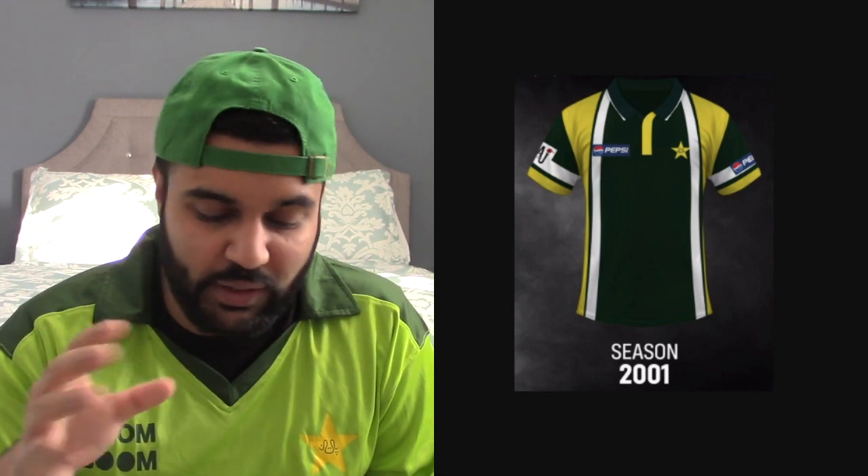This jersey is basic but elegant — it's good looking and easy on the eyes. Players look great wearing it; I've seen pictures of Shoaib Akhtar and the way he looked in this, running in to bowl, was beautiful. The shade of yellow is a little weird but it gets a 7 out of 10.